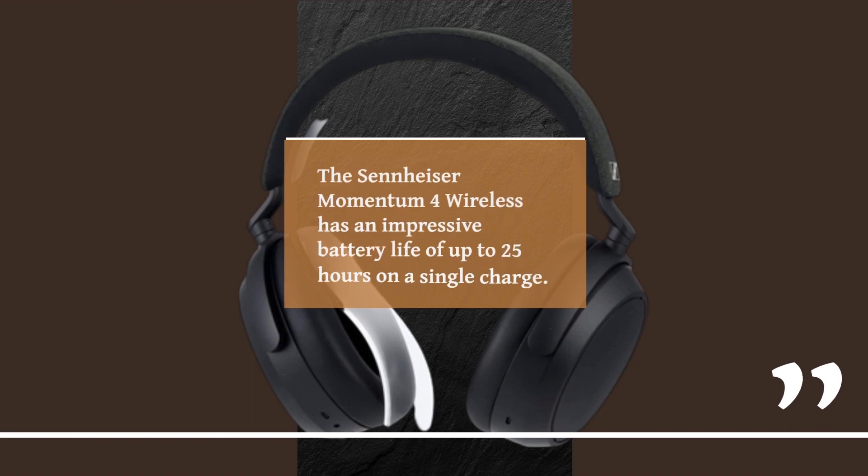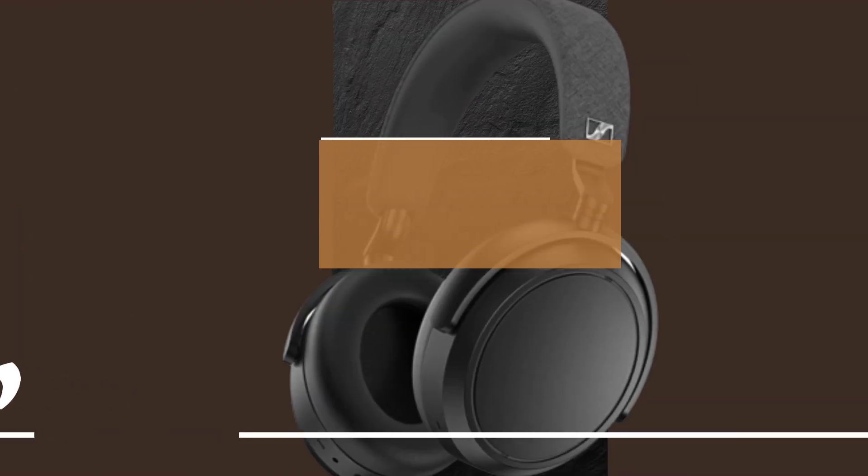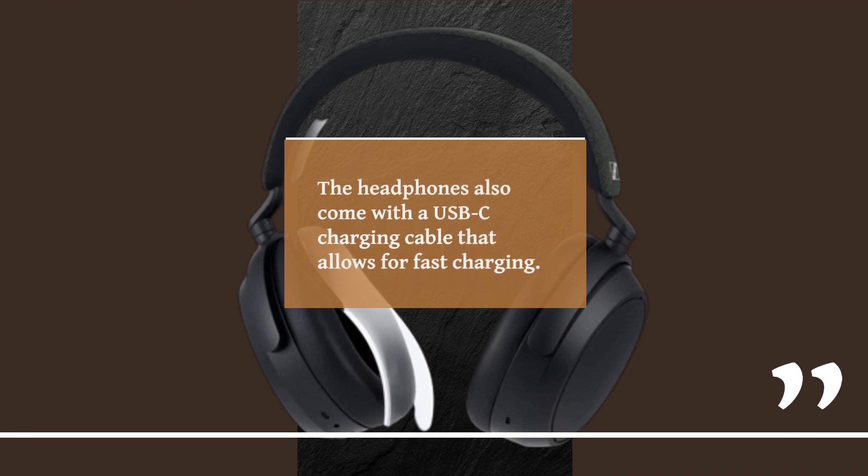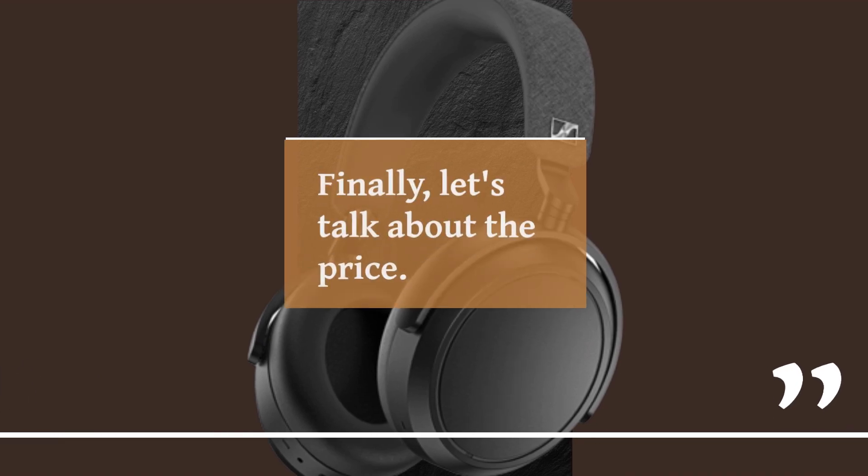The Sennheiser Momentum 4 Wireless has an impressive battery life of up to 25 hours on a single charge. The headphones also come with fast charging support, which means you can get up to 3 hours of battery life with just 10 minutes of charging. The headphones also come with a USB-C charging cable that allows for fast charging.